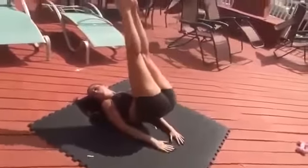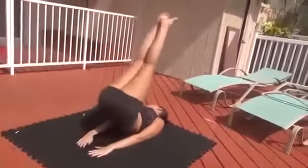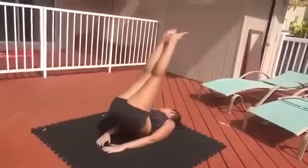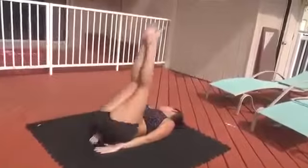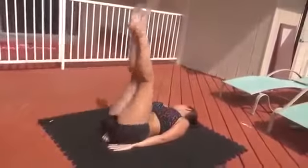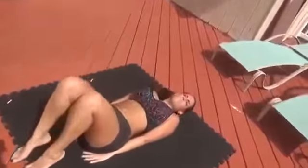The first exercise I'm going to do is the hip raise. These are really great for the lower abs. I'm going to do 20. You really want to focus on keeping your abs tight, getting your hips up and not rounding your back.